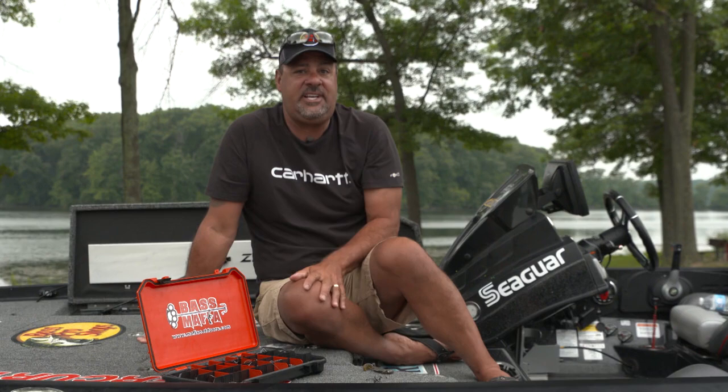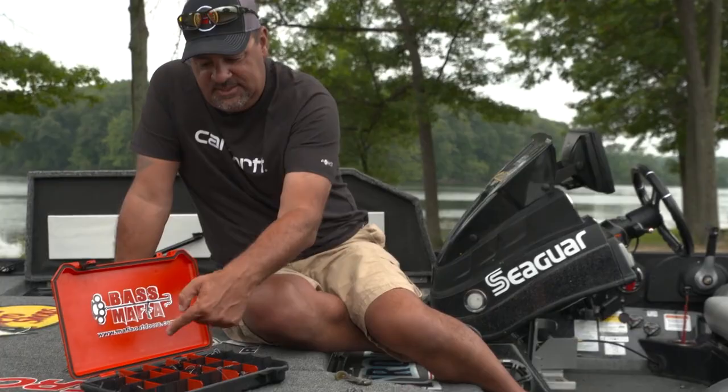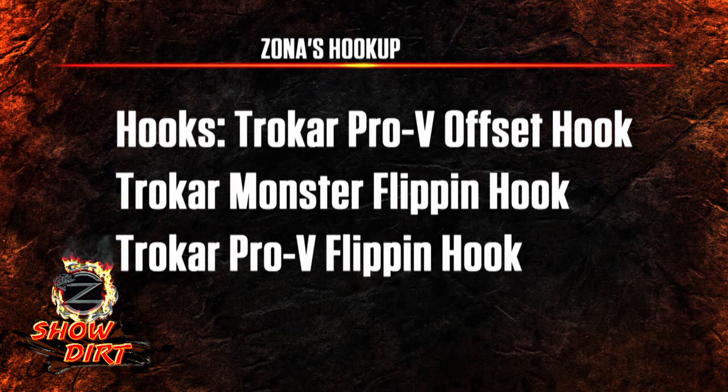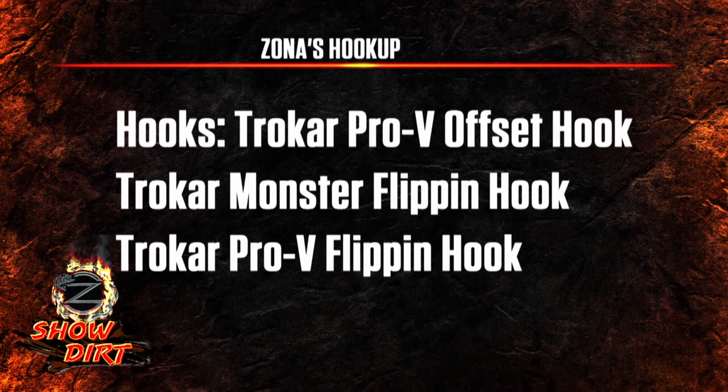Do me a favor — like, subscribe, hit the notification bell. The right box, that's it. My name is Ryan.